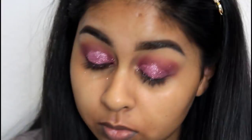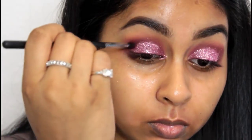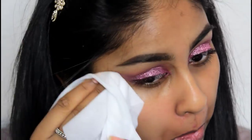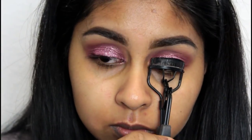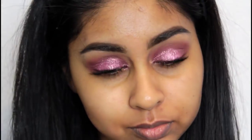I then took a tapered brush by Morphe to soften up the edges and make sure the glitter wasn't too harsh, so everything was blended out. Then I took a makeup wipe and wiped all the glitter away from my face. I curled my lashes and then used my Maybelline Lash Sensational in Intense Black — I just prefer this one.